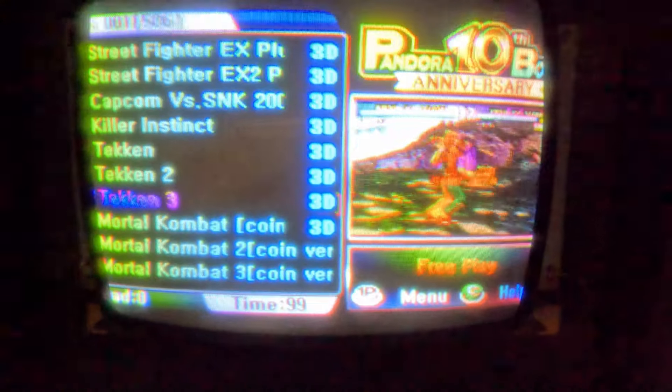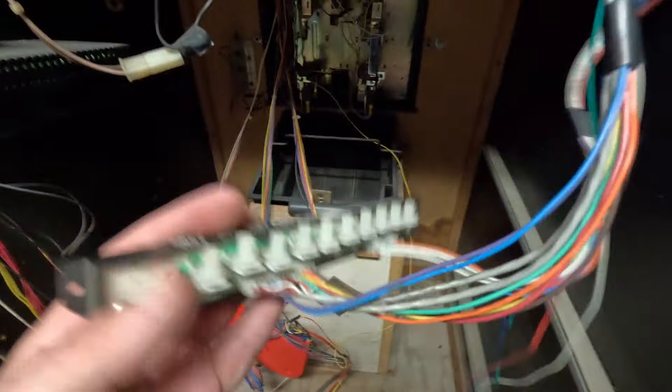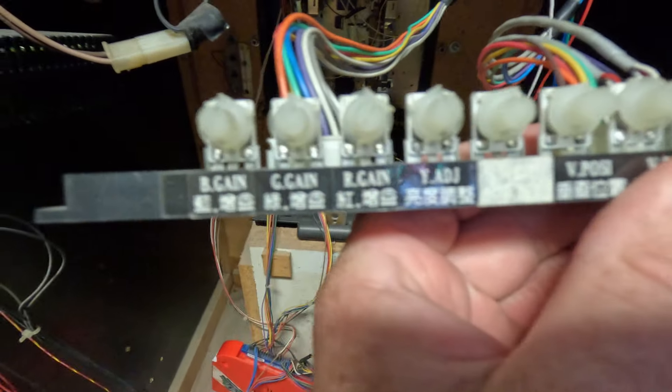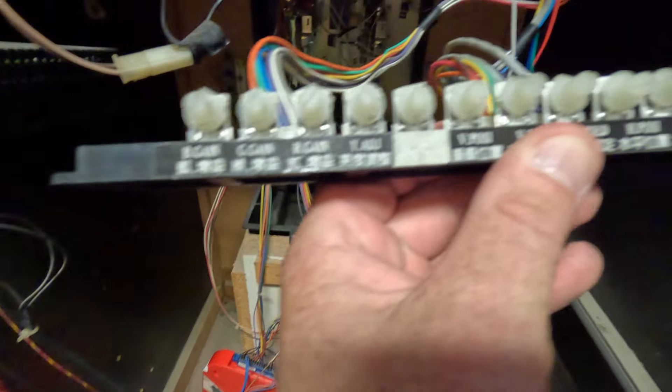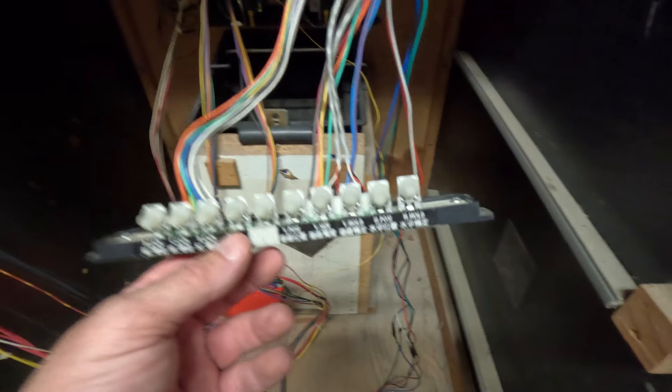I don't know if it's gonna need to be degaussed or if I need to mess with the settings. Here's the remote board for the chassis — this is one of those universal chassis, so I don't really know too much about it. The only thing I can really do is mess around with the settings and the knobs and see what I can do.